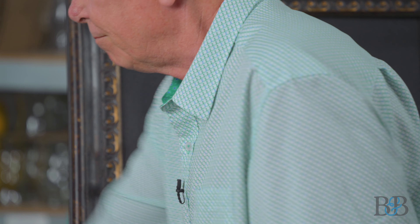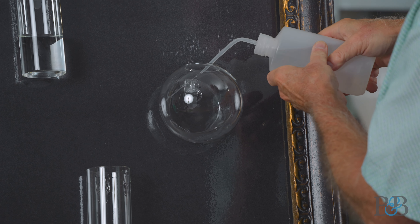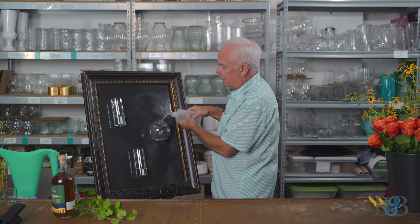This is just a piece of foam core that I put in the frame. I'm also going to use my little friend here, the squeeze bottle with water in it, because that's going to be a lot easier with this round one.